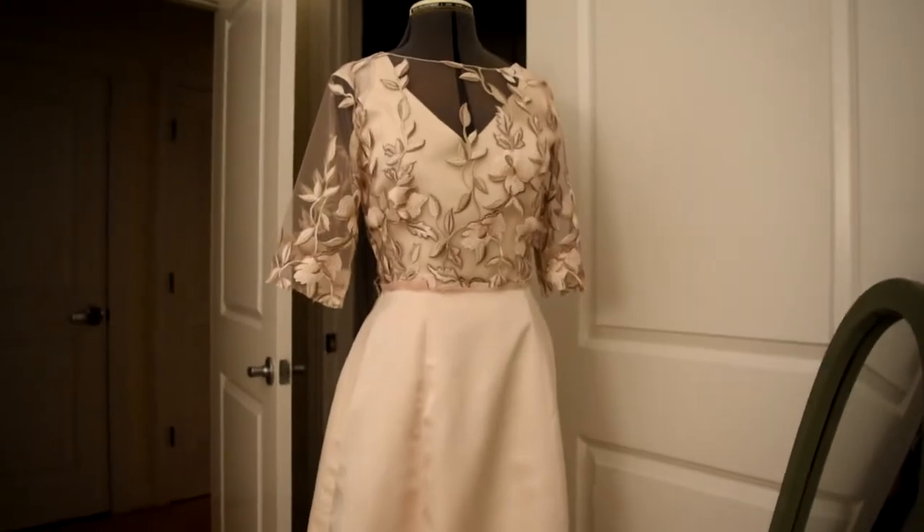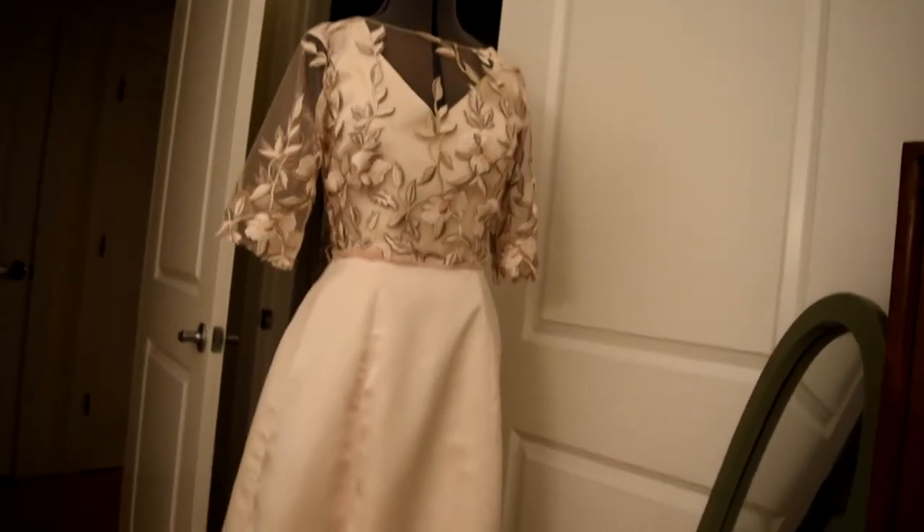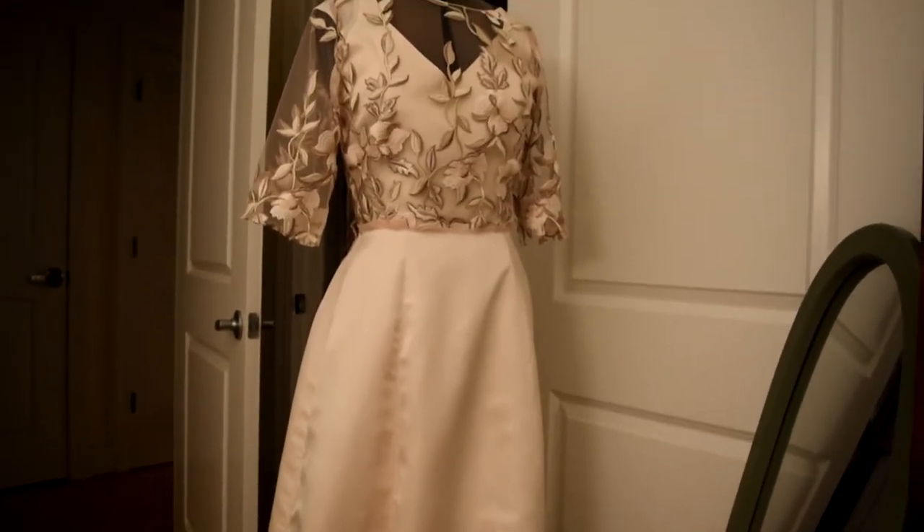The next step for the skirt is the chiffon outer layer. This skirt is going to have four layers. I'm considering cutting out some of the embroidery from the embroidered mesh on the bodice and appliquing it onto the skirt — continuing the embroidery down. After I have the chiffon layer I'll see how I feel about that, but I actually really like the way it looks with just the bodice right now.